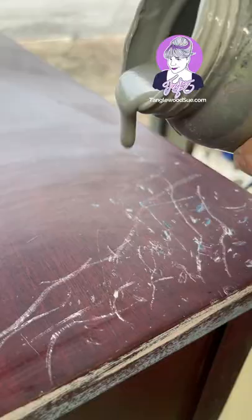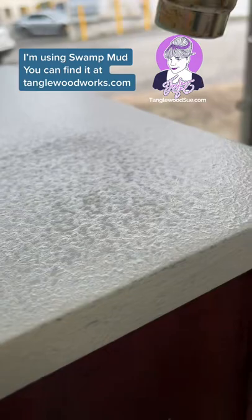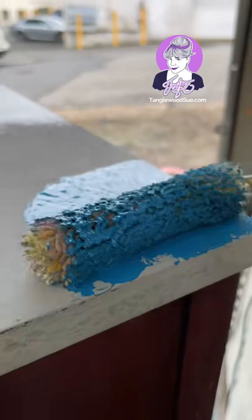Watch this. You see that paint didn't fill in all those scratches. So I'm putting on the swamp mud — I like to use a roller but you can use a brush. Now you don't have to go back and sand the whole thing off. Just a light sand to get it smooth. So now let's put the paint on again.